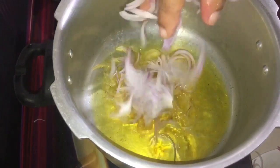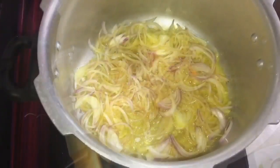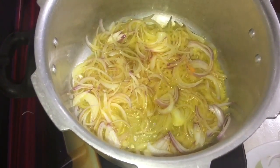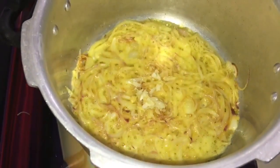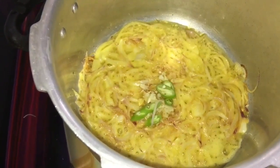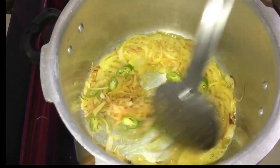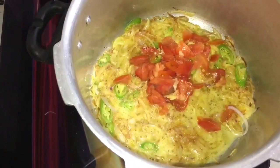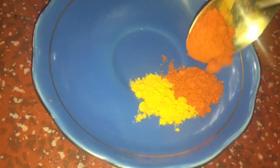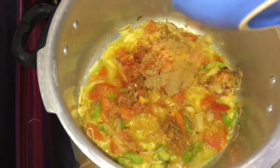Add oil to the pan. Put the sauce on top. Add 1 teaspoon of sauce and let it wait.